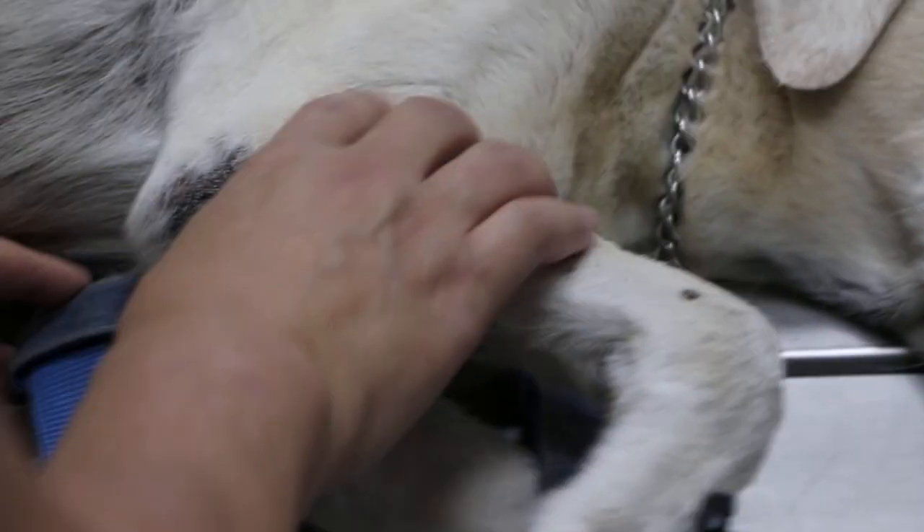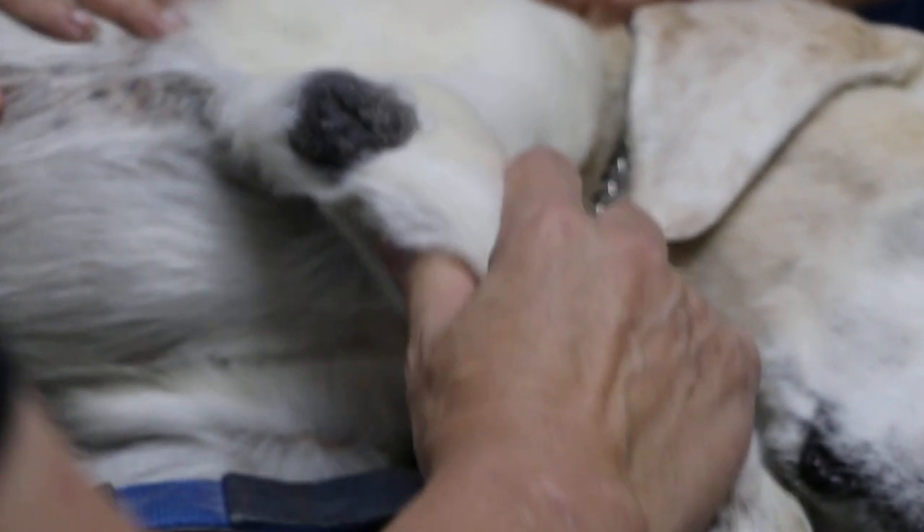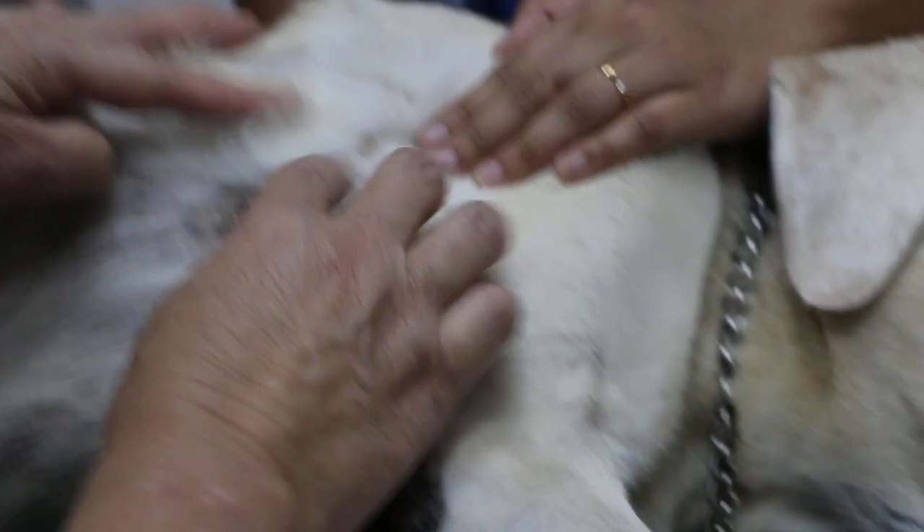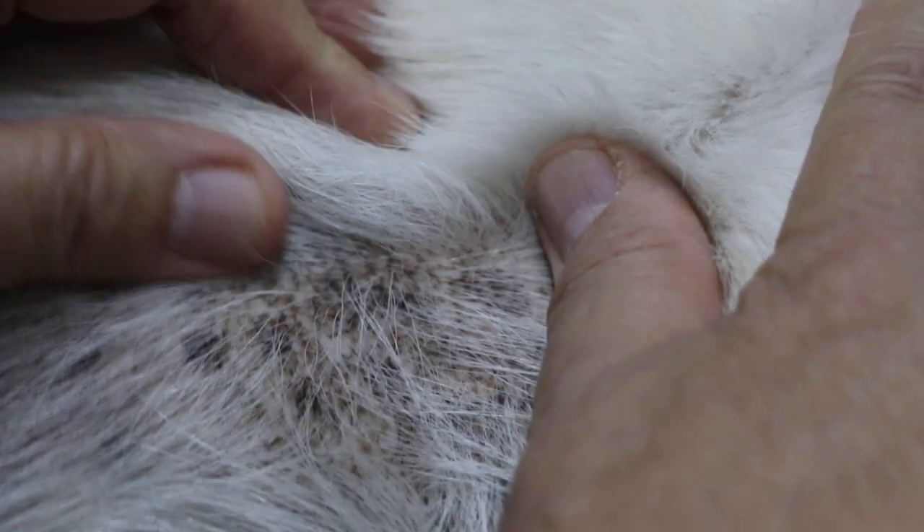We discovered this issue when the dog is able to walk on four legs. You can see some hair loss here — normally the hair should be full up to here, but because of the friction from the harness it has worn away. I'm sure the other side has the same problem. This explains why the dog doesn't want to walk too long.